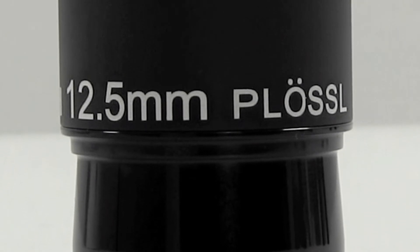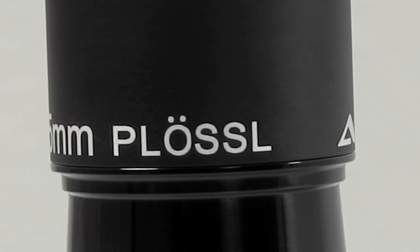Why is it high-grade? Well, I think it tends to perform better than most of the PLOSLs that are out there. It kind of has a sterling reputation in the field.